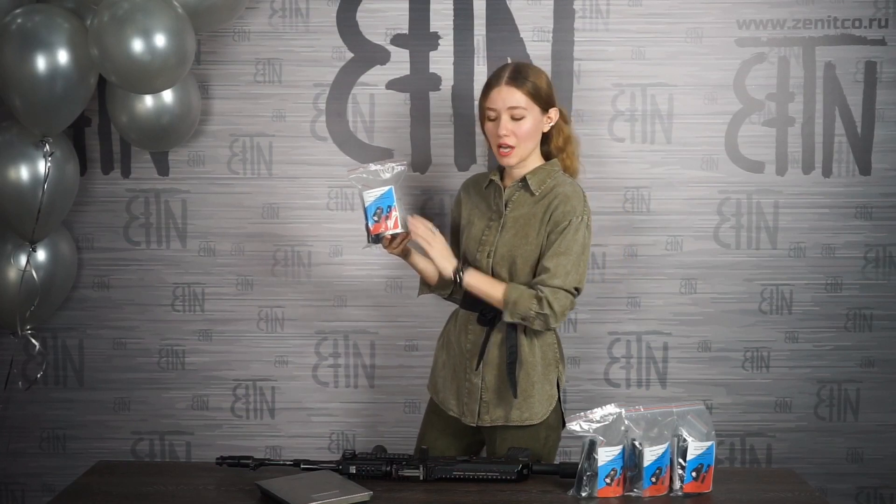Today on Zenitko in English: KLECH 2PS Plus Laser Flashlight. The kit, modes, how to mount it on a rifle, and what will happen to it after you hit it by a shotgun from a distance of two meters. My name is Anastasia, and let's start!